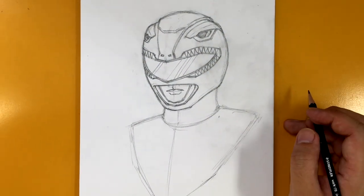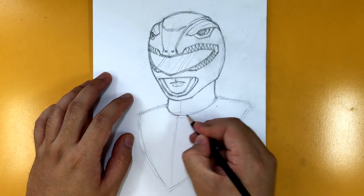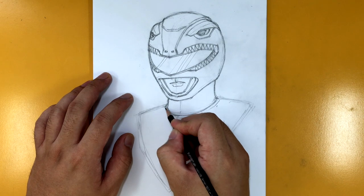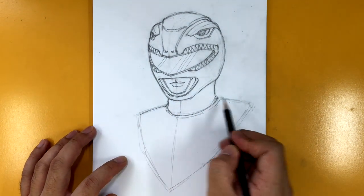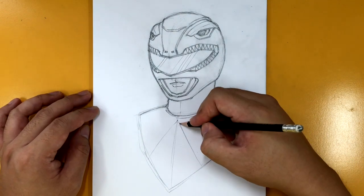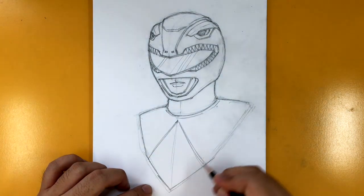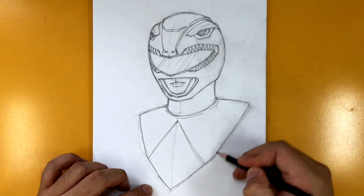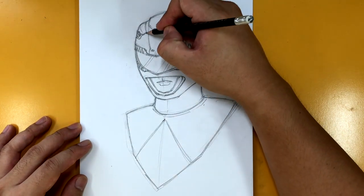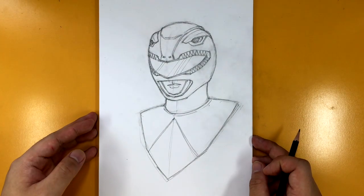Now I'm going to zoom out. All that's left to do is the neck — make sure you get that neck right. I like to draw this little collar area right here, then the shoulders, and then a diamond shape. I think we've got it all covered and we are done. There you go — there's Jason, the Red Tyranno Ranger.